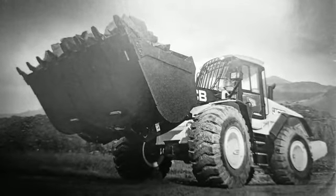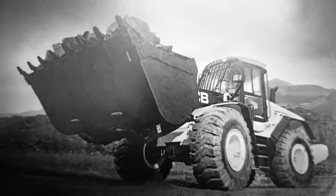Arm and bucket total cycle time is 11.6 seconds.